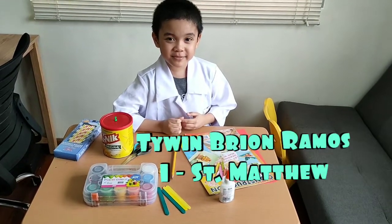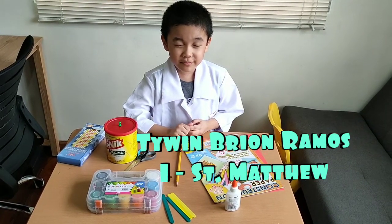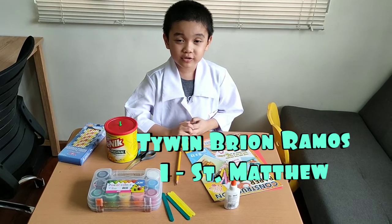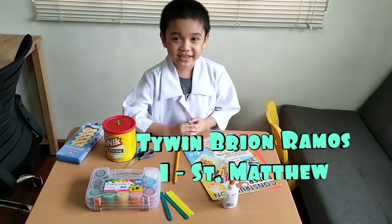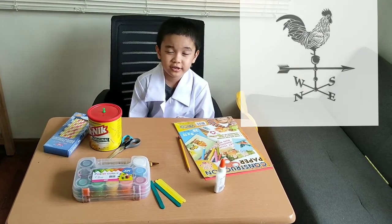Hi everyone, my name is Tywin Brion Ramos, and I came from Redmond, St. Matthew. I'm going to show you how to make a wind vane. A wind vane is used to measure wind direction.